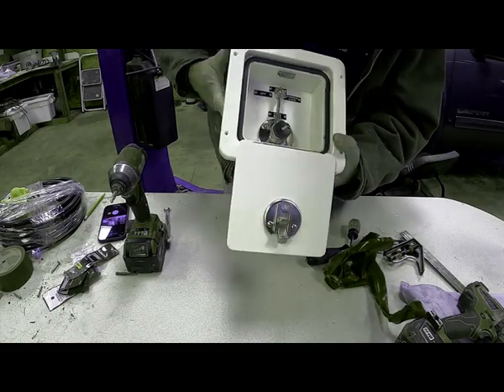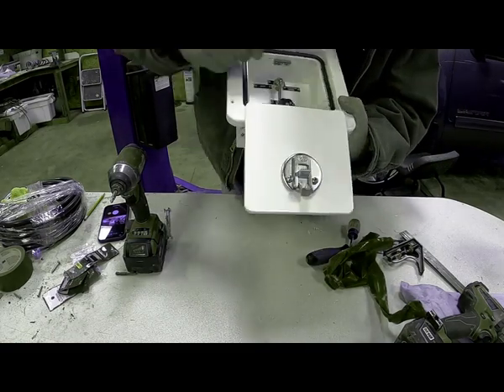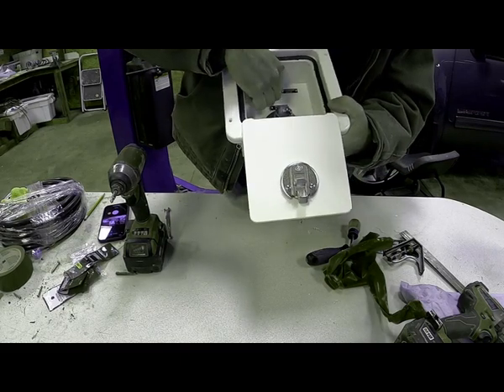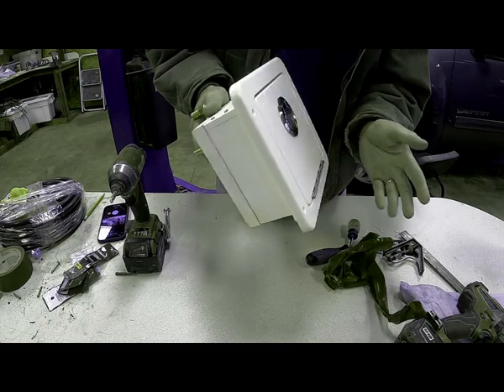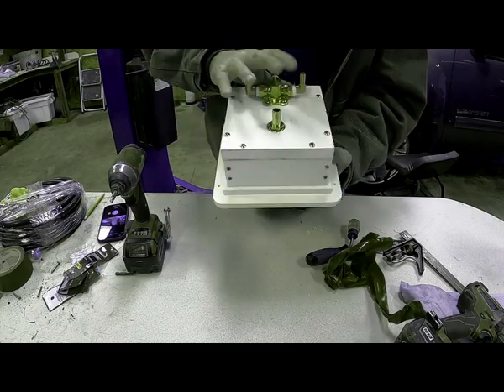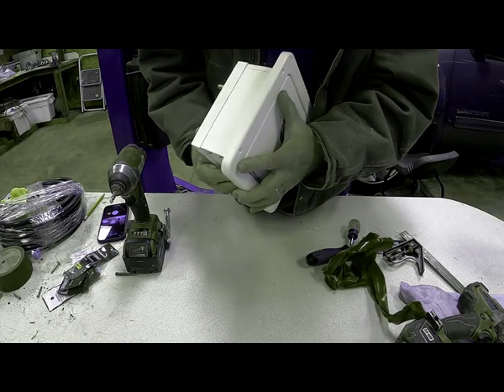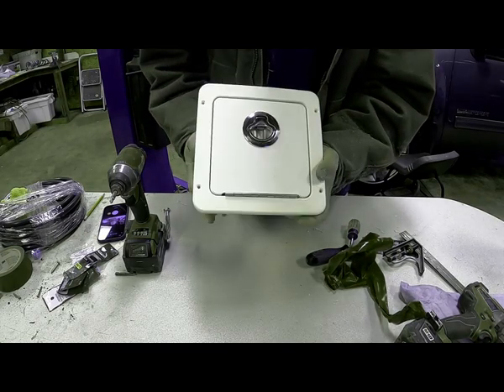That's my finished product. I've got my switcher in there and my hookup's there. The next project will be installing this in the boat.